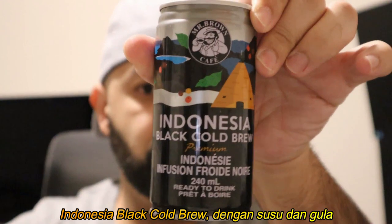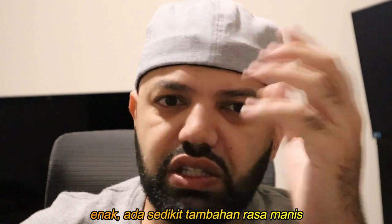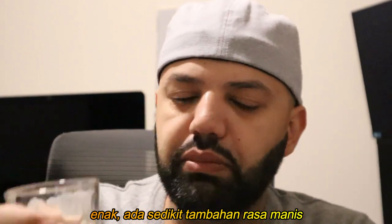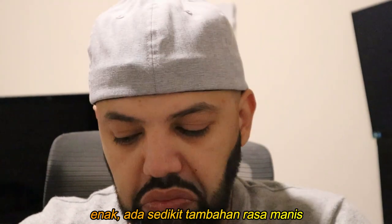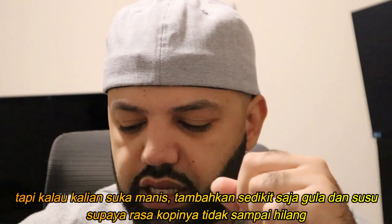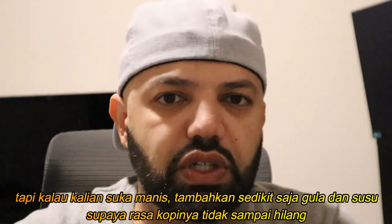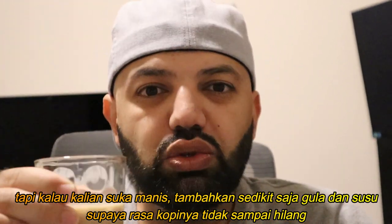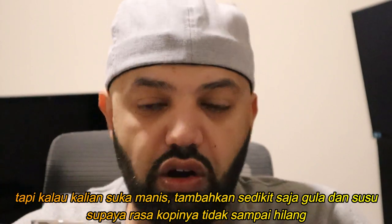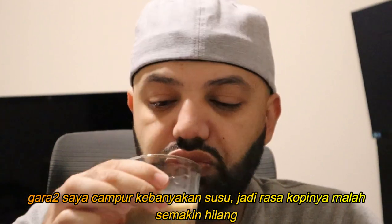So again, this is the Indonesian cold brew with some milk and sugar. It's nice — just a little hint of sweetness because I didn't put too much sugar, but the milk makes it even lighter. I'd suggest if you like your coffee sweet, maybe just put a little bit of sugar. I had about a quarter cup of milk, but a smaller amount would make it creamier without losing the coffee taste. I think I had too much milk — it became really light since it's already a light coffee.